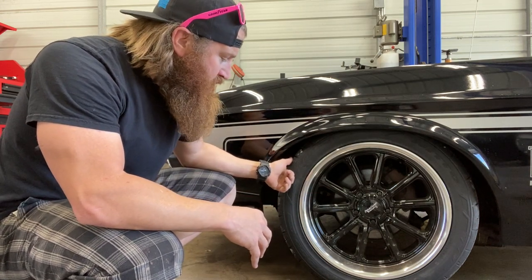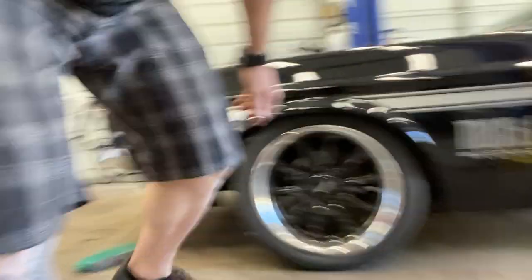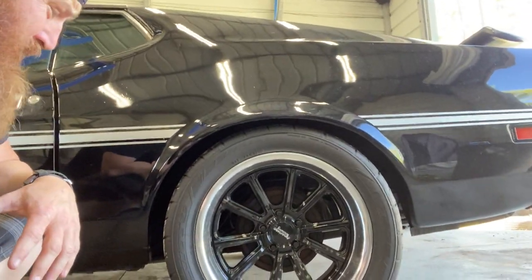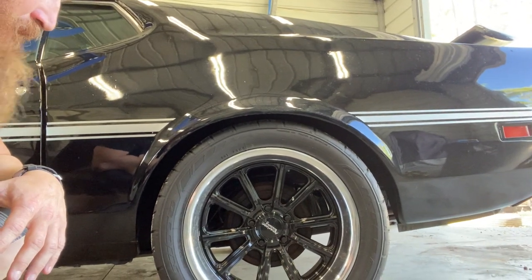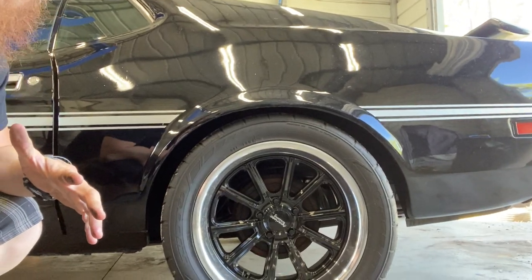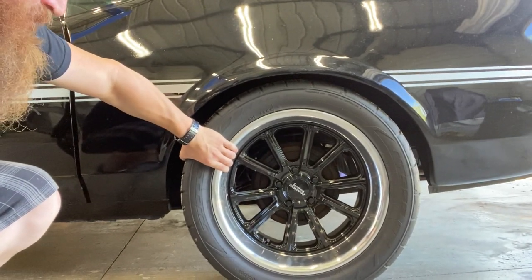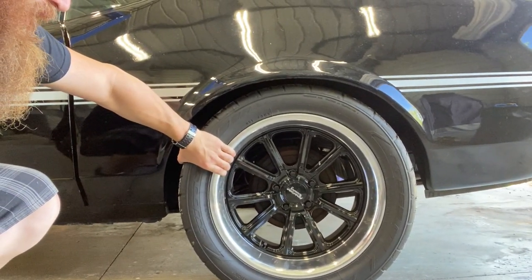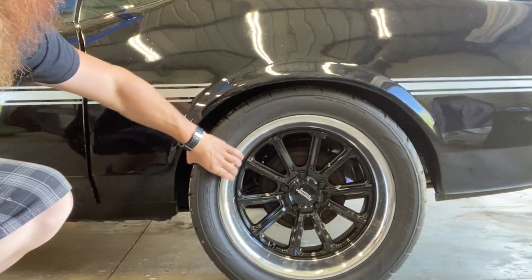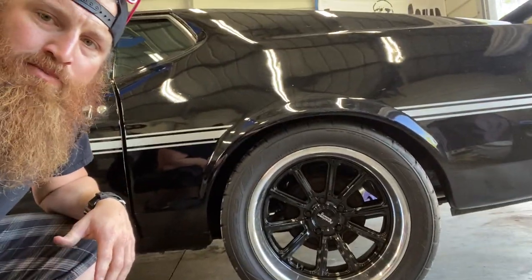The fronts are wrapped in 245/45s. Let's go over to the back — I'll show you the backs. The backs are actually wrapped in 295/40s. I really wish I went 295/45, but it's whatever. These rims themselves are 9.5 inches wide, same thing — zero offset. They make the car handle great; I have no problems with them.